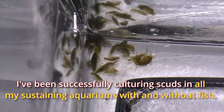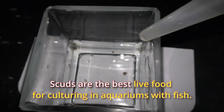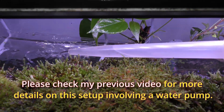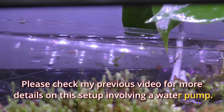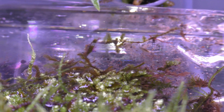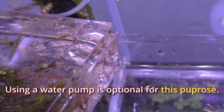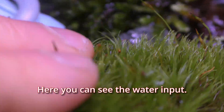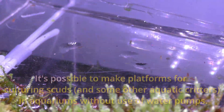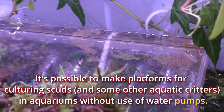I've been successfully culturing scuds in all my sustaining aquariums, with and without fish. Scuds are the best live food for culturing in aquariums with fish. Please check my previous videos for more details on this setup involving a water pump. Using a water pump is optional for this purpose. Here you can see the water input.